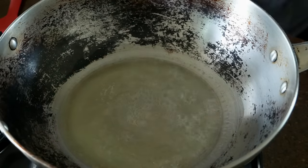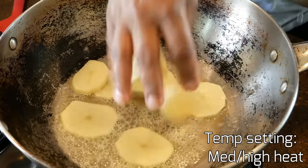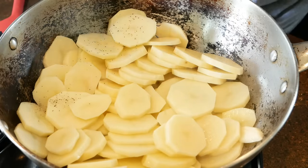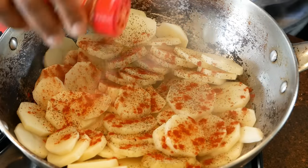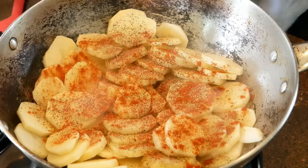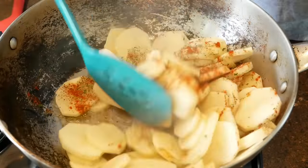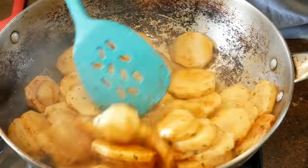My heat setting is on medium-high. I've added in the potatoes — now you want to season them while they are still hard, because you want to mix all of those seasonings into the potatoes without worrying about them breaking apart. Just eyeball it, sprinkle the seasoning on top making sure the entire top layer is covered, then mix it all in together with the spatula.